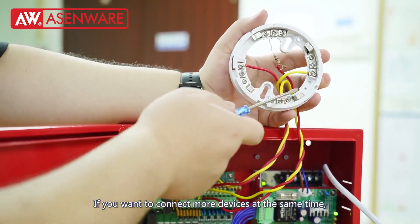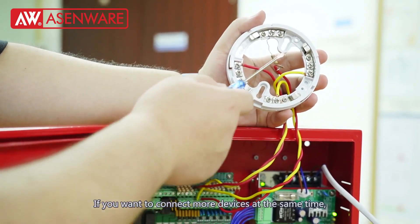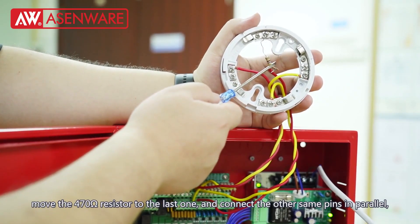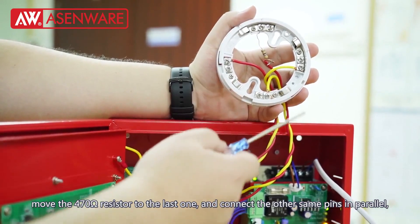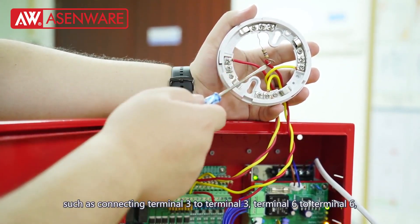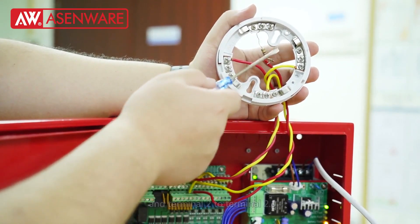If you want to connect more devices at the same time, move the 470 ohm resistor to the last one and connect the other same pins in parallel — such as connecting terminal 3 to terminal 3, and terminal 6 to terminal 6.